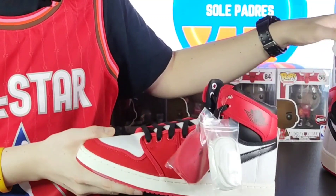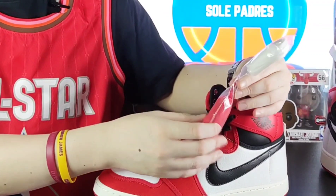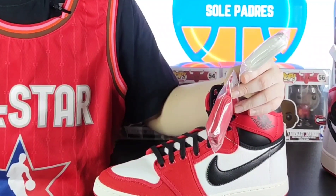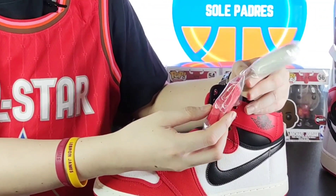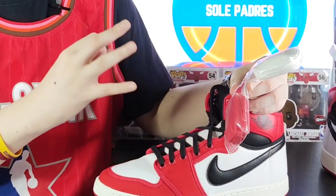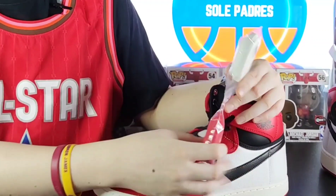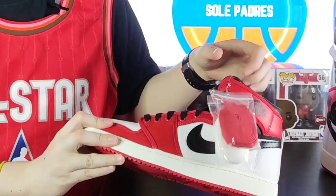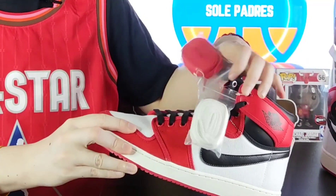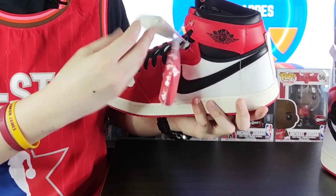Moving on to the extra laces of the shoe. You guys saw the factory laces with the black ones. Another difference between the 2014 and 2021 versions is that this year's release came with 3 laces, while the 2014 came with just black and white. This year's release also includes red laces, so Kapadring Ash, you now have three laces to choose from — you can mix and match depending on your outfit.